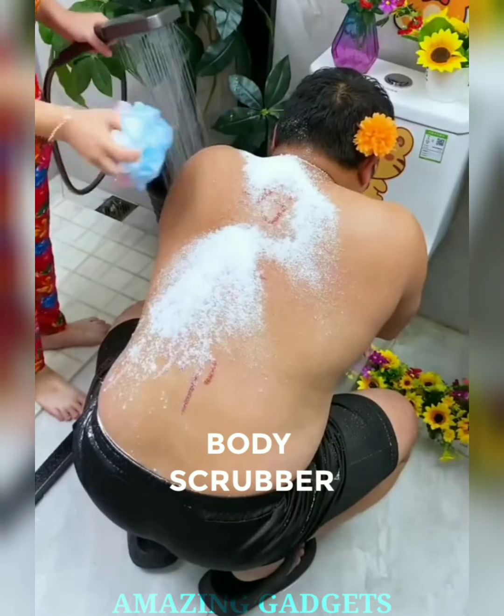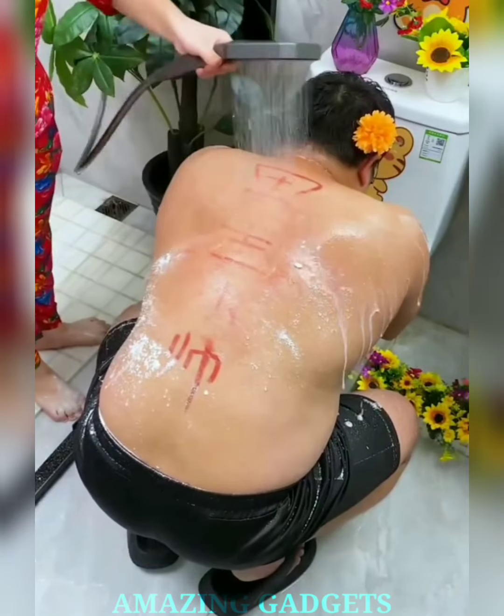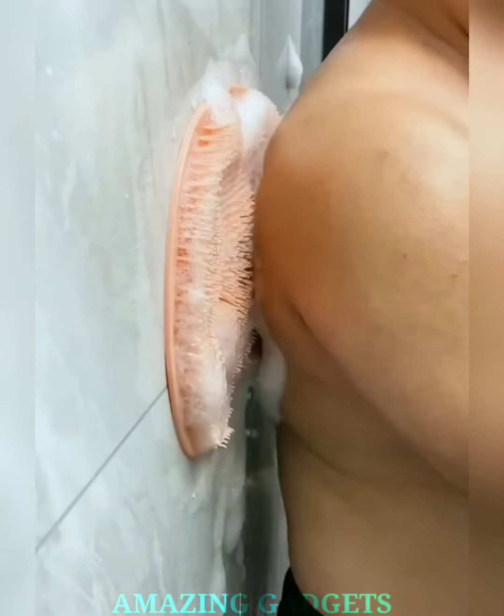Hello, spa lovers and skincare enthusiasts. Ready to elevate your shower game? Say hello to our body scrubber with back suction cups. Our body scrubber features gentle yet effective exfoliating bristles, helping to remove dead skin cells and impurities. Enjoy a rejuvenating scrub that leaves your skin radiant and smooth.